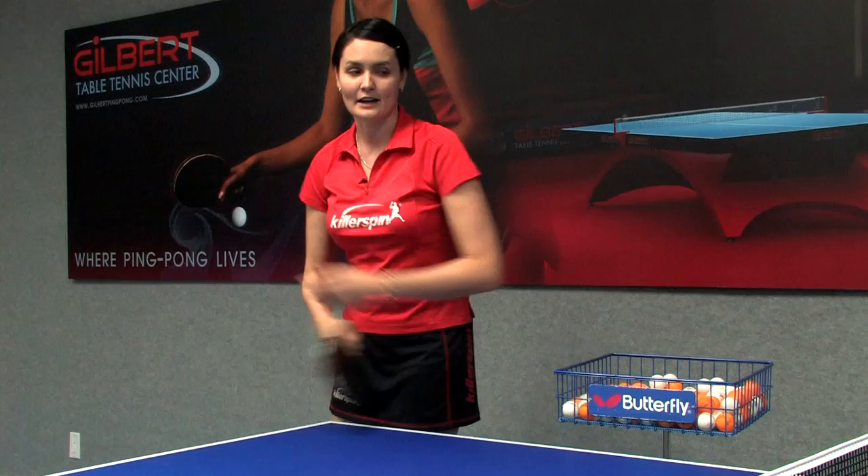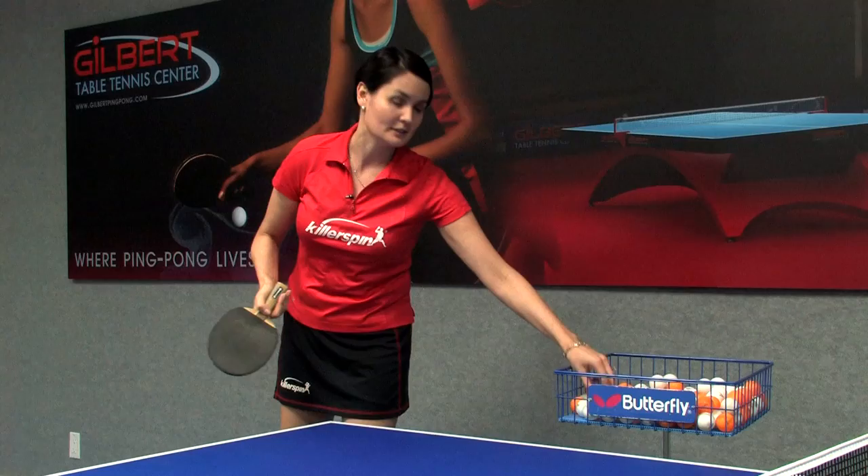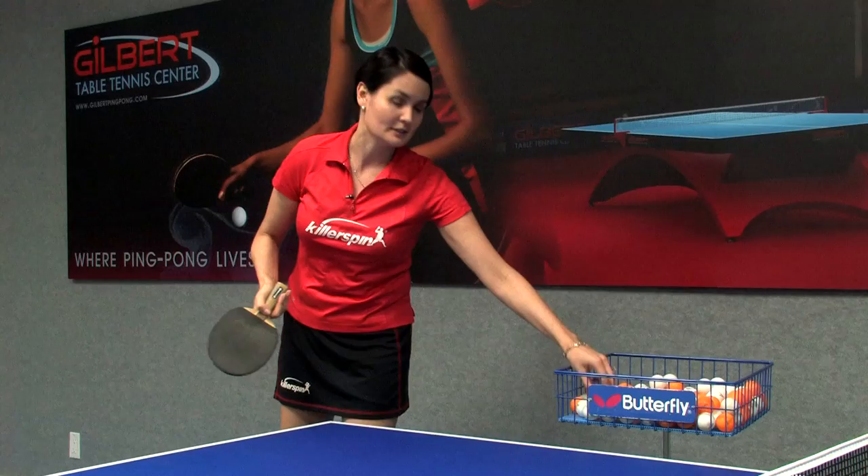In other words, I cannot serve from past this line — that is not legal either. You have to go all the way back here, tossing the ball, letting it come down, then serve. That's a legal serve.